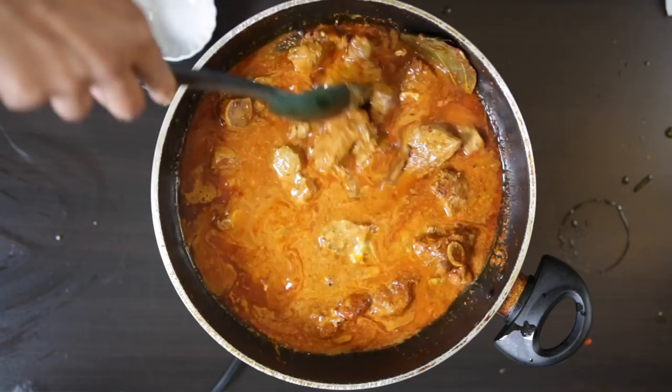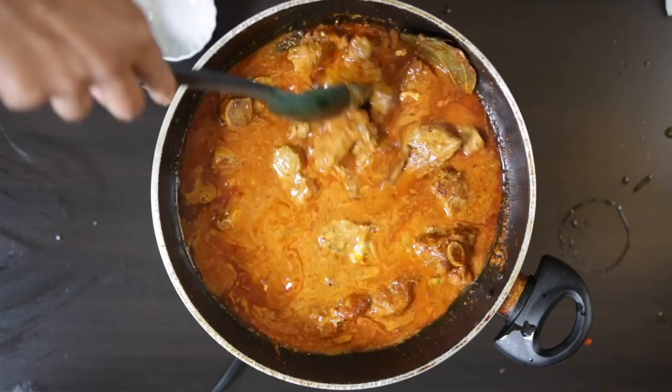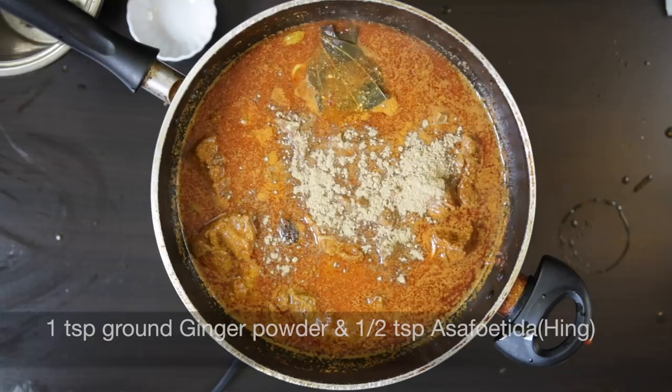I'm going to add one teaspoon of ground ginger powder, followed by half a teaspoon of asafoetida, or hing as it's called in Hindi. Mix this in well.